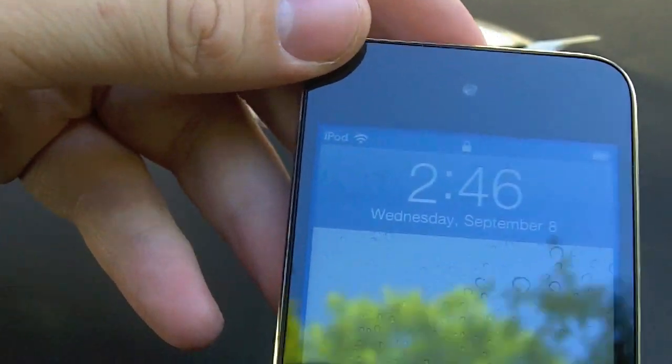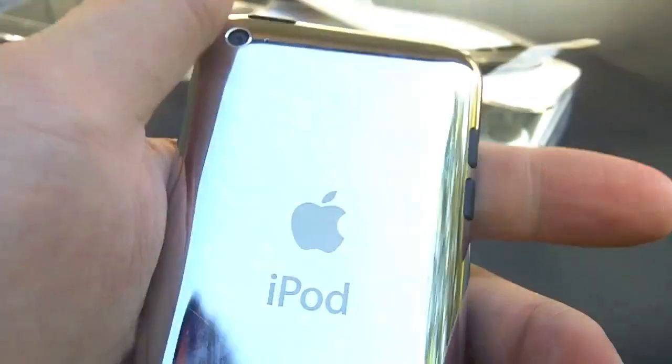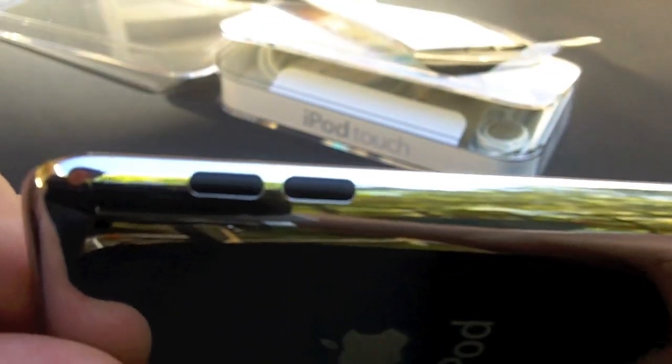I've already turned this device on. There we go — and here's the new volume rockers, and the camera, and the front facing camera, speaker port, dock connector, and audio jack, and also the microphone is right here.